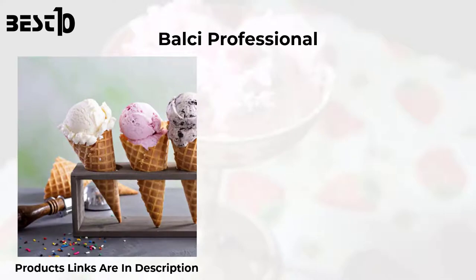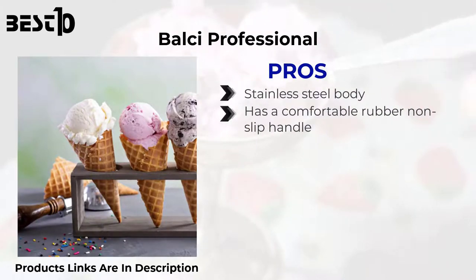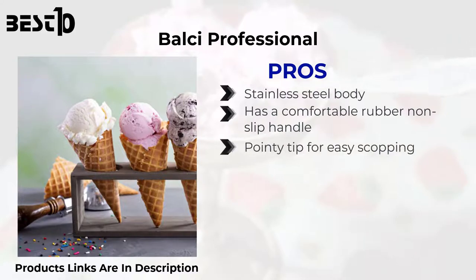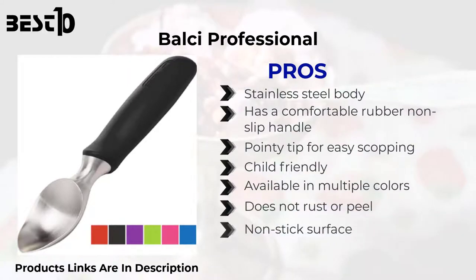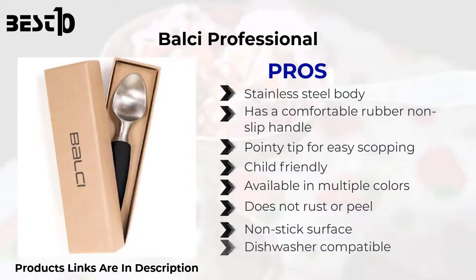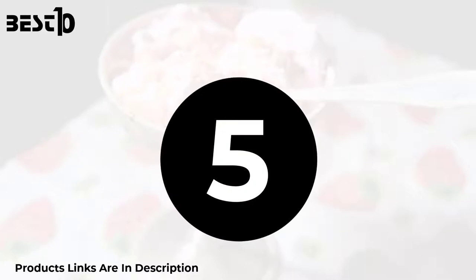Belsey Professional — pros: stainless steel body with a comfortable rubber non-slip handle. Pointy tip for easy scooping. Child friendly. Available in multiple colors. Does not rust or peel. Non-stick surface. Dishwasher compatible. Lifetime guarantee. Cons: scoops may lack consistency.